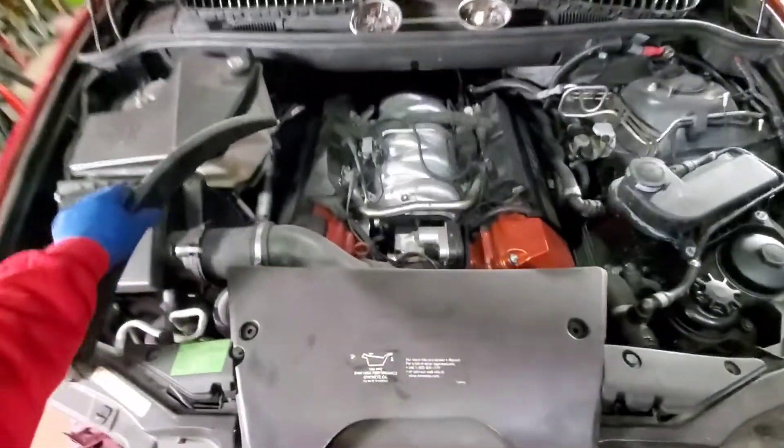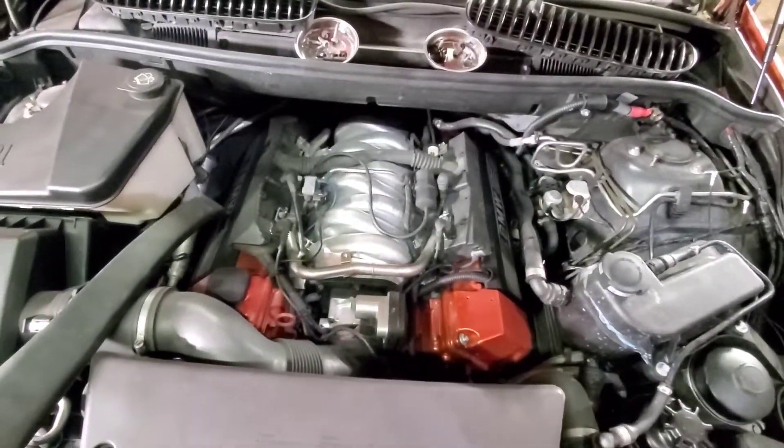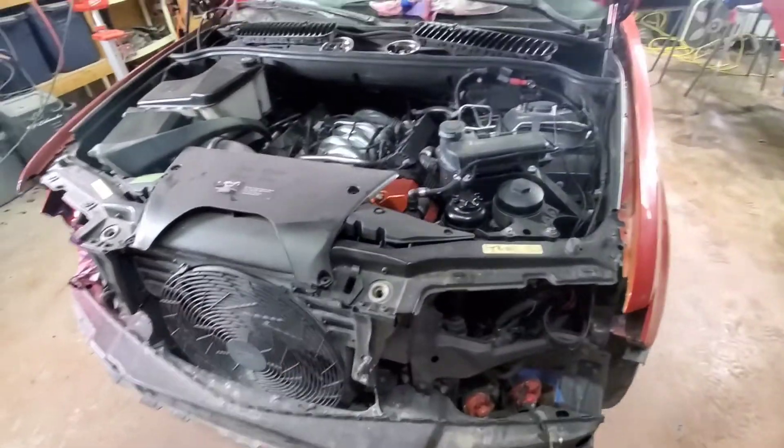Other than that, like I said before, I painted the engine in a previous video. I think it came out pretty nice — it's got a good sound to it, healthy V8, I love it.